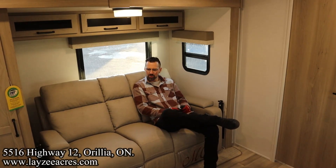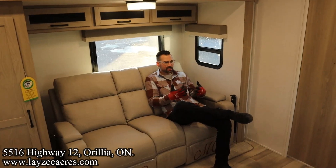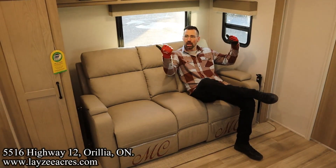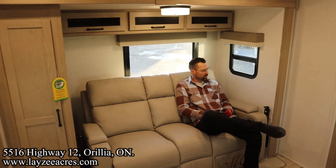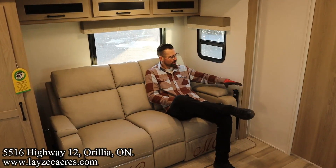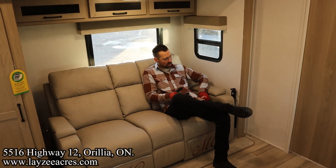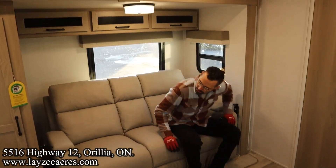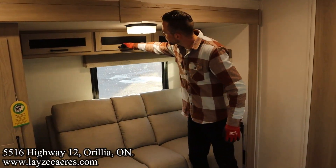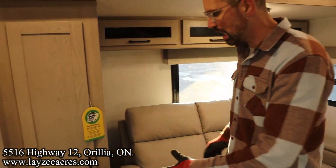We're inside the 25 SRK here in the theater seat area. I'm facing the TV, with big windows behind me and big windows across from me — really great space. There are a couple of tables that fit into these pieces here, and these are manual recliners with electric lumbar support. Nice furniture, window right here, and then into our kitchen.